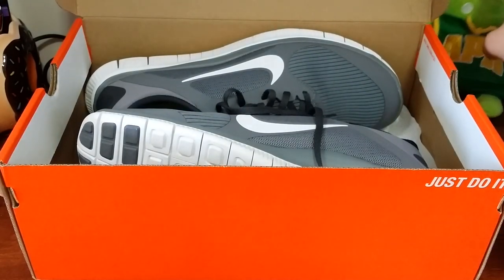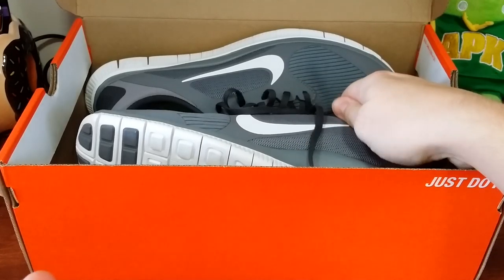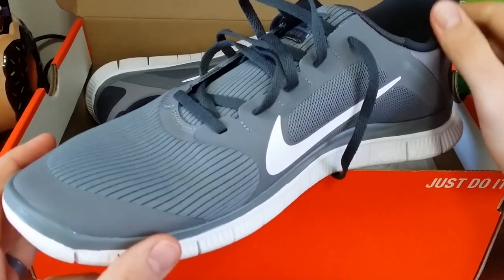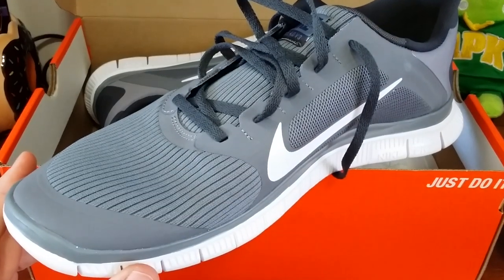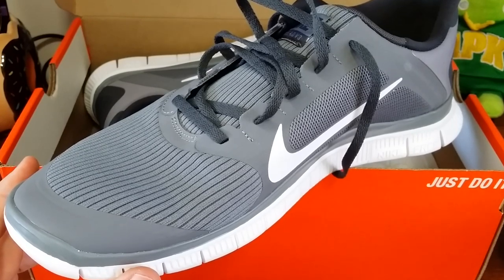The reason I went with gray is because those blue and green ones — the green was like an Android green and then a gator blue — I love the color combination, but they were hard as heck to match with anything. Gray pretty much goes with anything: blacks, browns, earth tones.